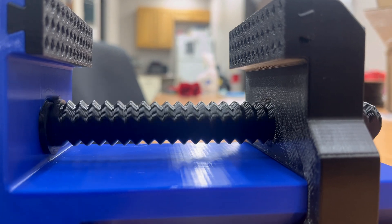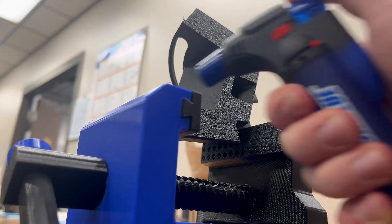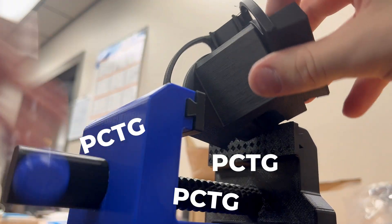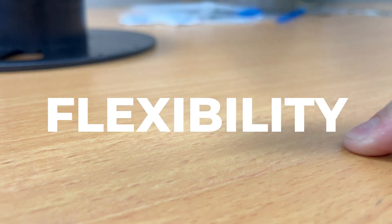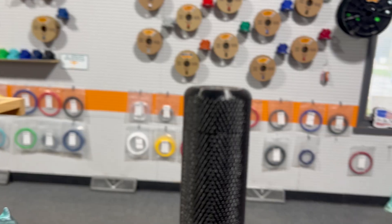With similar but improved physical characteristics of PETG, it is one of the many filaments we make that is great for mechanical parts. And if you're looking for flexibility, PCTG is a filament that you can count on to give you high-quality prints.